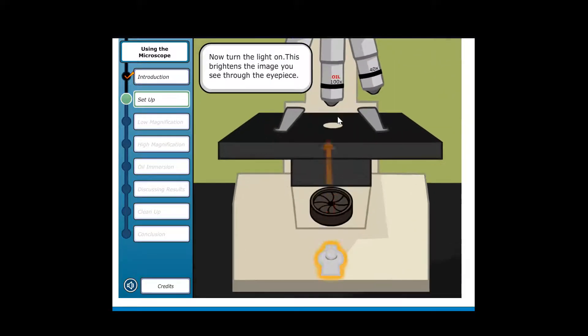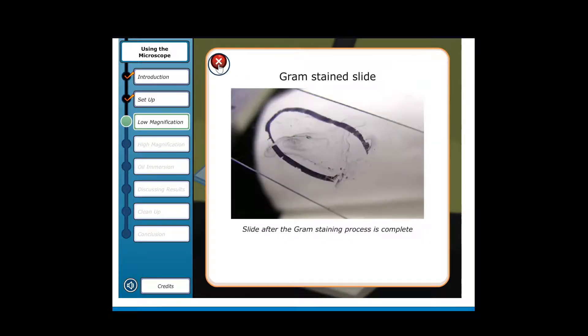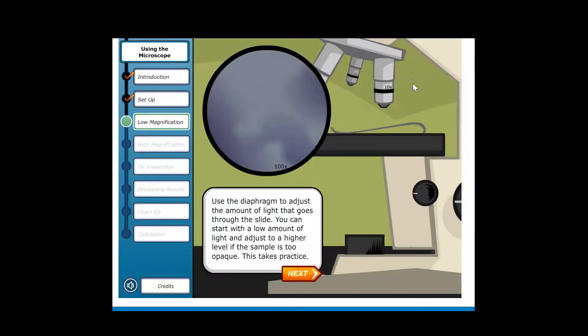Now turn the light on — this brightens the image you see through the eyepiece. The slide contains the sample of cultured yogurt from the dairy plant; it has been gram-stained to differentiate gram-positive and gram-negative bacteria. Using the clips on the stage, secure the slide to the microscope. Use the diaphragm to adjust the amount of light that goes through the slide. You can start with a low amount of light and adjust to a higher level if the sample is too opaque.